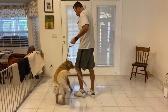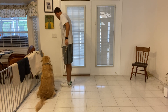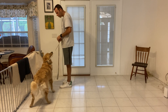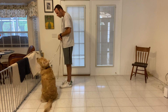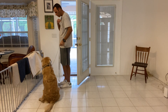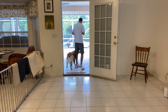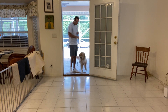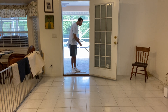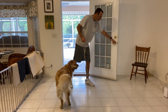We're going to have a little wait at the door here. Anytime we go through doors, we wait. Wait. Sit. Wait. Good. Let's go. Good boy. Same thing coming back in — you should always sit. Good boy. Let's go. And wait for you. Very good.